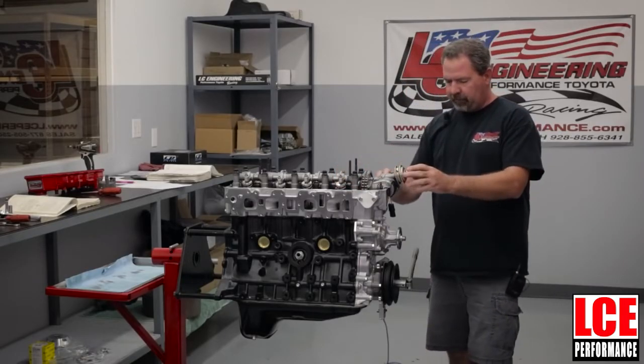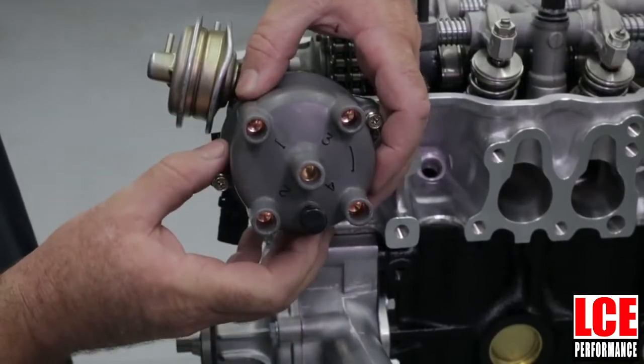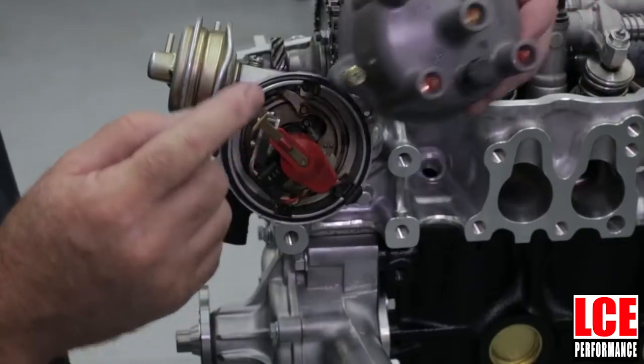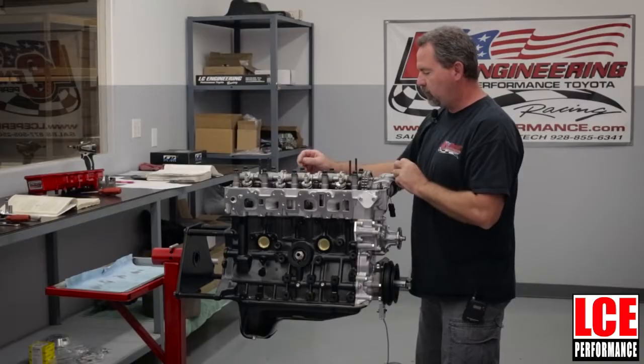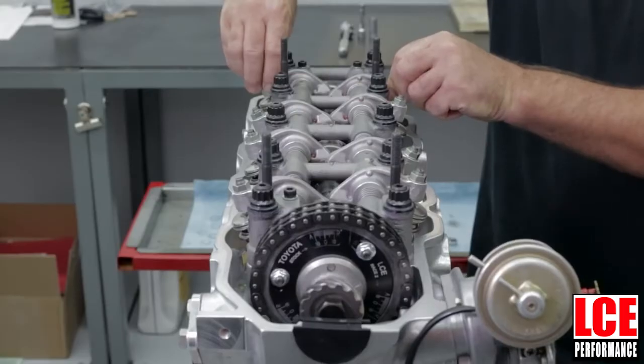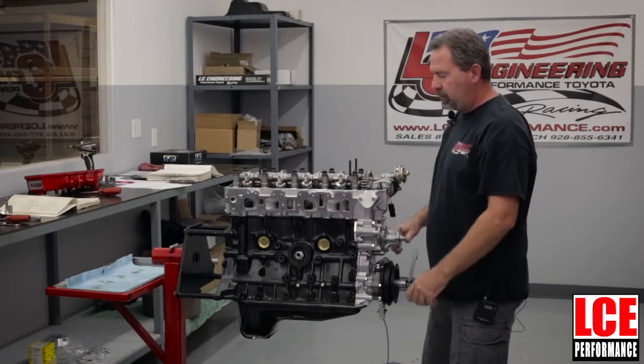If you have a distributor, it's very easy to tell — where number one is marked on the cap, your rotor will point at number one. Another way to tell if you're on number one is that the number four cylinder will be tight because those valves are actually opening.